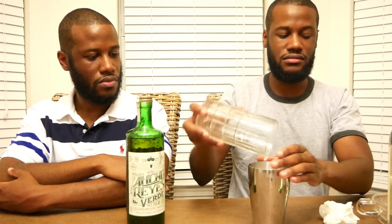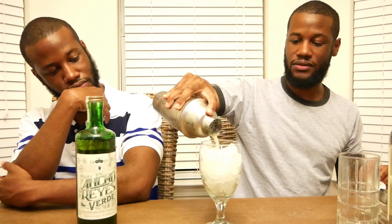We're going to add our ice and give it a shake, then we're going to strain it.